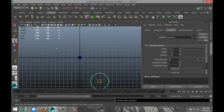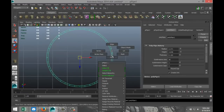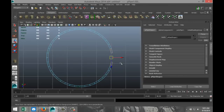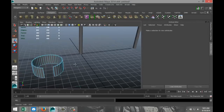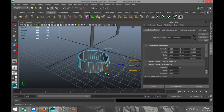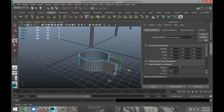We're going to go to our top view, hit F to zoom in. I'm going to right-click, go to face, and select these two faces here and delete those — maybe two more. Now we are going to take these two faces, hit Edit Mesh and Extrude, hit W, and pull that out just a little.